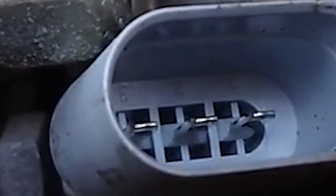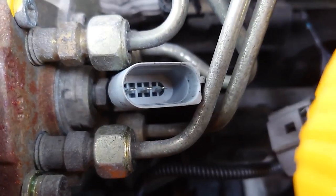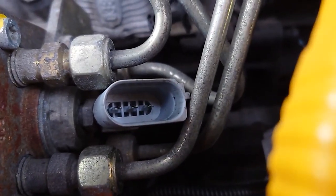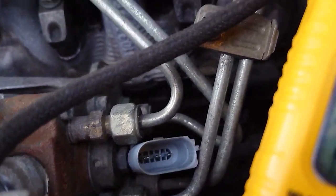Depending on if you have a gas or a diesel engine, you're going to test different pins. We are going to test the connection between pins one and two for a diesel. If you have a gas engine, you're going to test the connection between pins two and three. Not sure why they're different, but that's how it is.